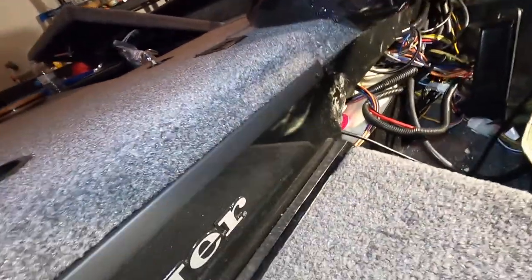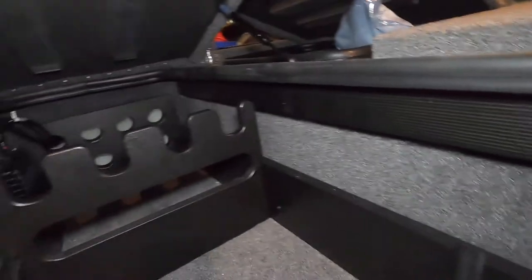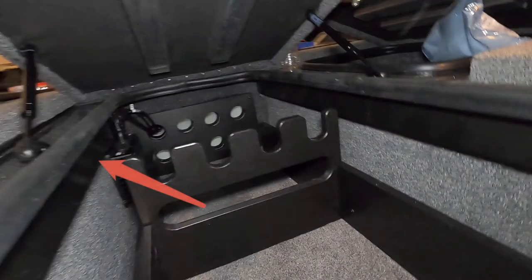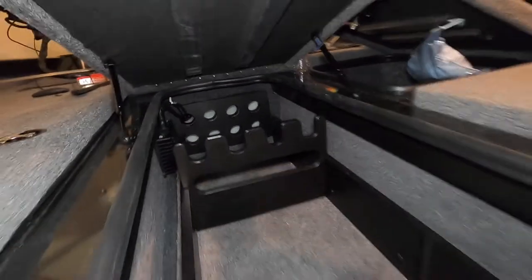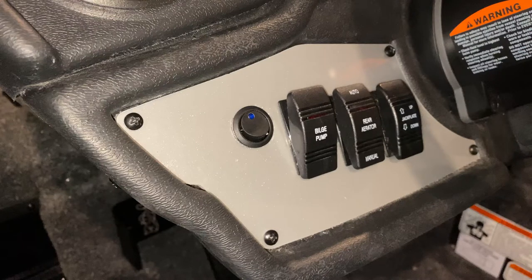That tunnel is actually this piece right here — it's on both sides. All the compartment lids have this little brace running through on both sides. I use that as my tunnel to route the wires through.